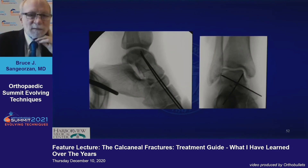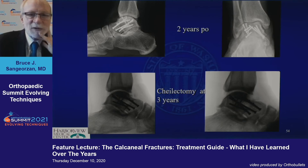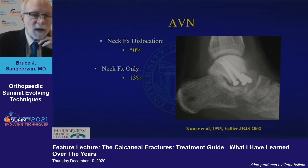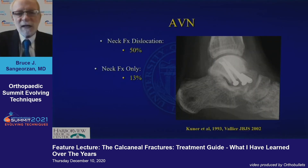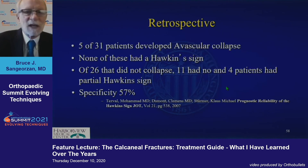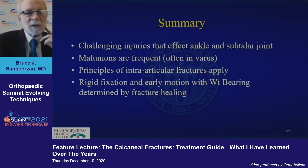Talus body outcomes are not good. Getting them as anatomic as you can and hoping for the best helps. At two years they're doing okay; at three years, cheilectomy. This patient made it out to five years before I had to do an arthroplasty. AVN is not a death sentence, but it is a bad thing. Check for a Hawkins sign at six to eight weeks by getting an AP view of the ankle. It's fairly reliable, not highly predictable, but it's worth having for your conversation with the patient.